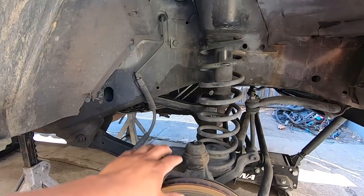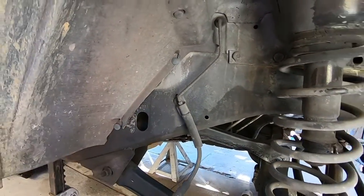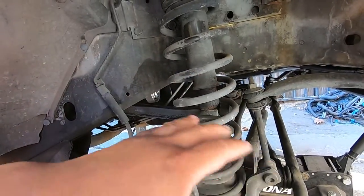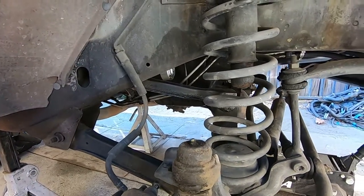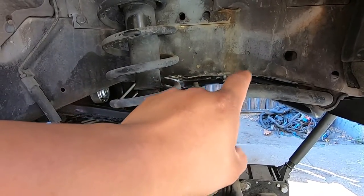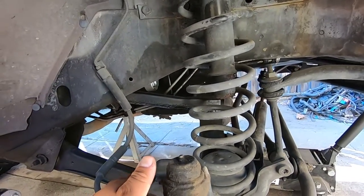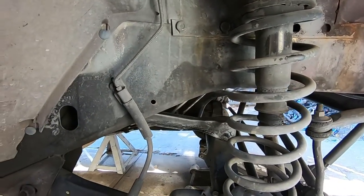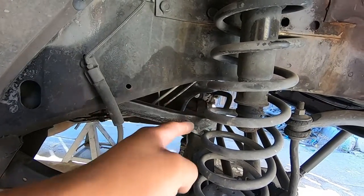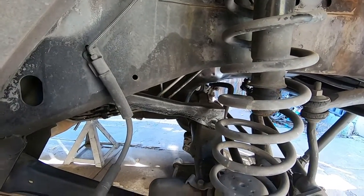Throughout this process we already did a couple of things — we removed the upper control arm nuts on both sides, including the ones in the rear that are the hardest to get to while the diff is in. We also removed the track bar nut that goes to the bracket and the pitman arm nut for the tie rods. All of that is going to come off now and the whole diff is going to be removed so we can get to everything and make it a little easier.